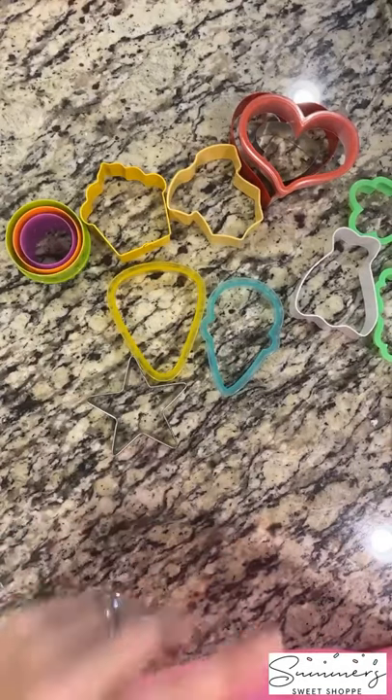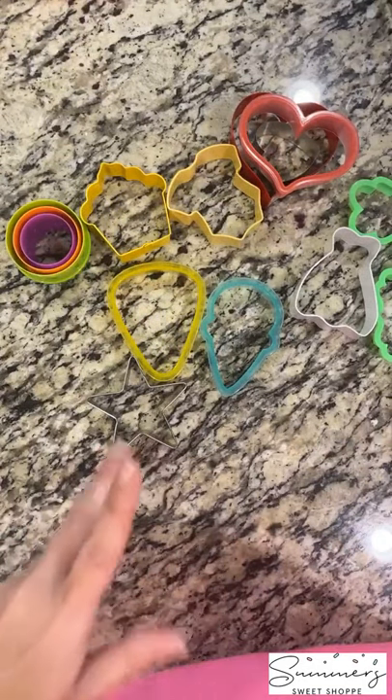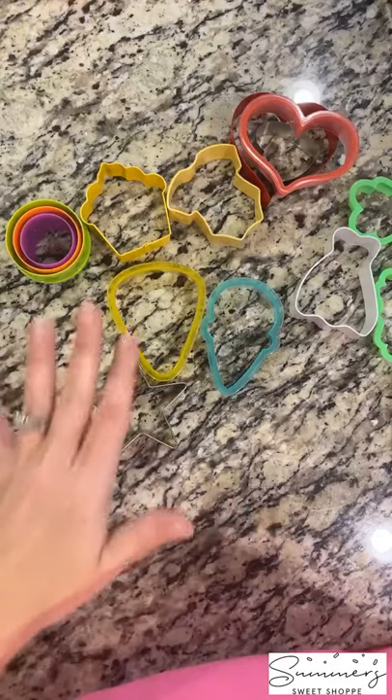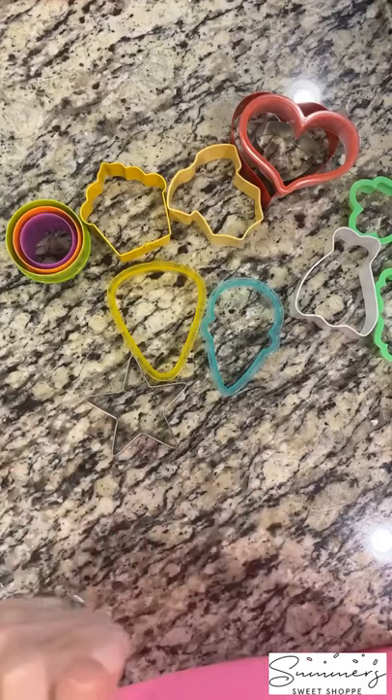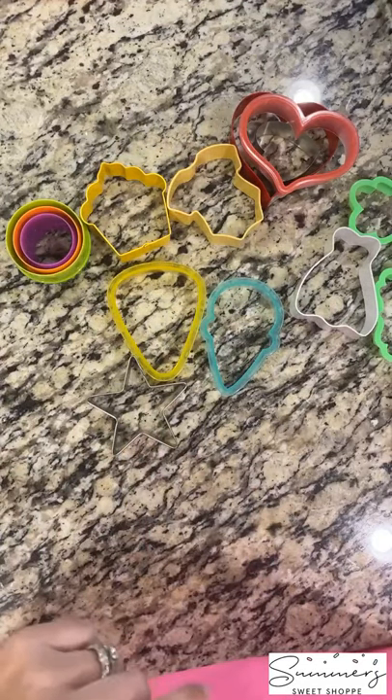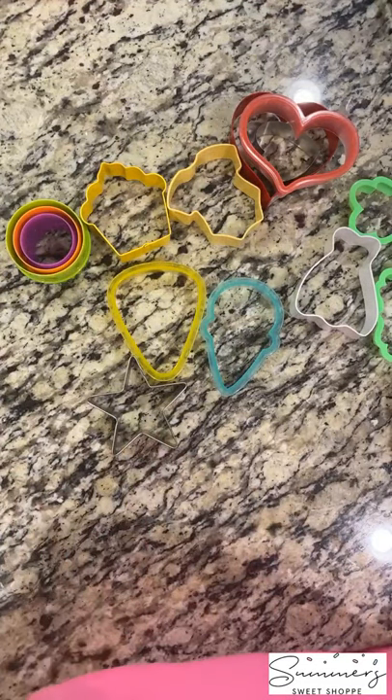Just a reminder, I will have this linked as a blog post. It'll be up tomorrow with the links for you to purchase the cutters, where to get them, and everything like that. So let's go ahead and get started with your top essential ones.